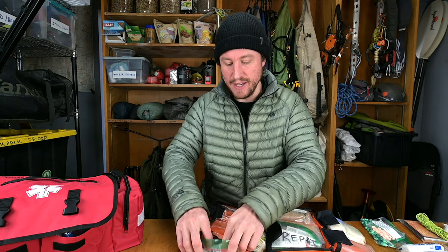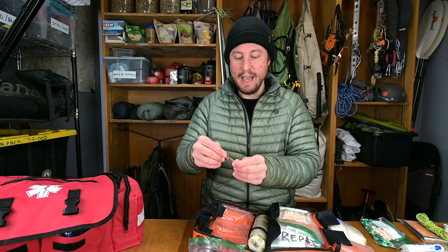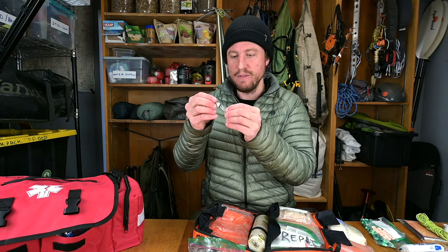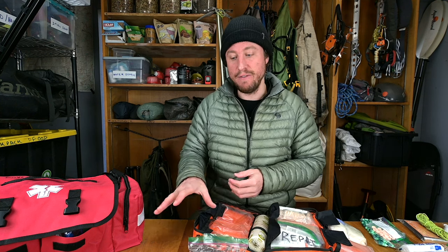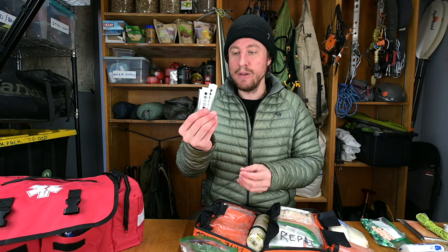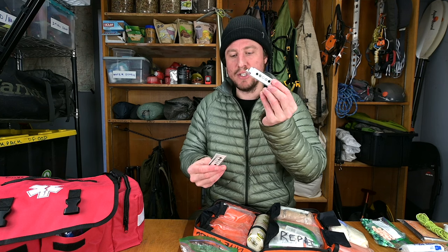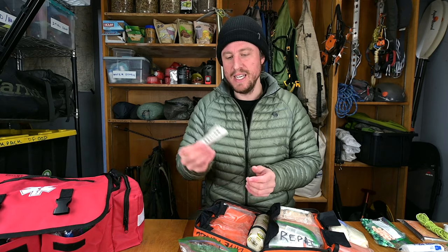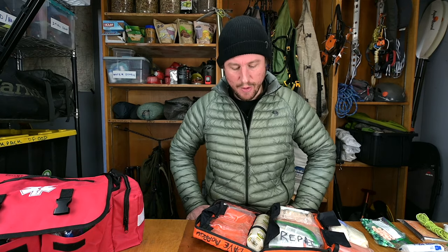Tweezers — I have nicer ones for my home kit, but these backcountry tweezers are very small with a sharp point and I've tested them in the field. Everything is in the checklist. Also, carry thermometers — these are one-time-use carry thermometers to check the patient's temperature. You want to track all vitals over time to see if they're trending in a good or bad direction. In the home kit a regular thermometer works, but these small carry thermometers are great for the backcountry.